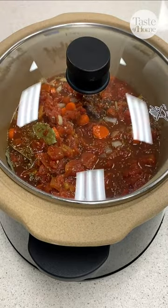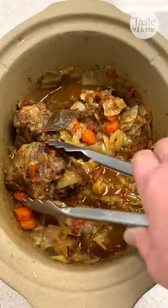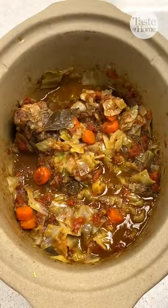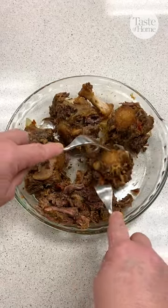Cover it up and cook on low for eight hours. Then add in cabbage and cook until it's tender. Take the oxtail pieces out of the slow cooker and remove the meat from the bones before shredding it and adding it back into the slow cooker.